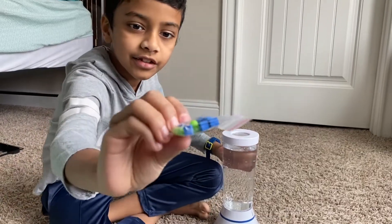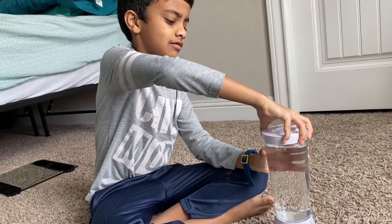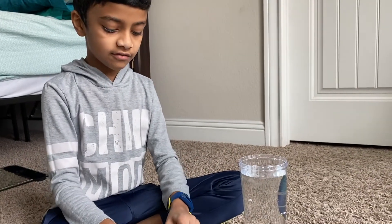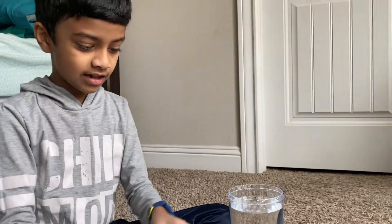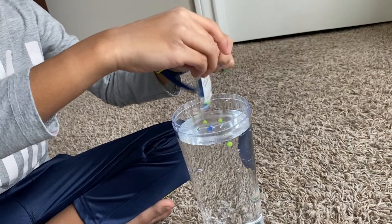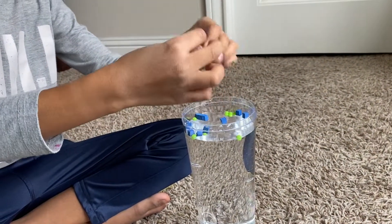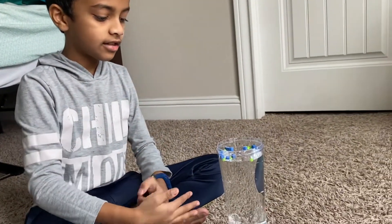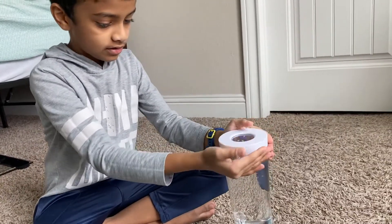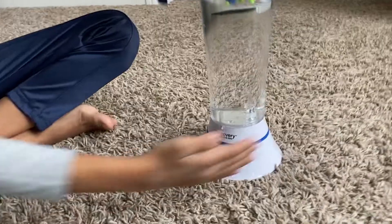I closed it. These little things here are supposed to go inside, and when you press it they'll be spinning all around with the tornado. Now we need to open this very small ziplock and put these inside. Be careful. You put them in here like that. It should be 10 of the beads and 10 of the foam cubes. Let's close it now and turn it on and see what happens.